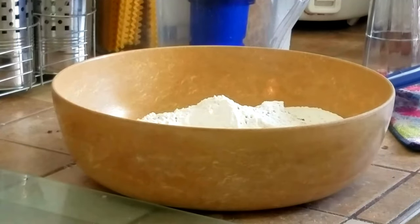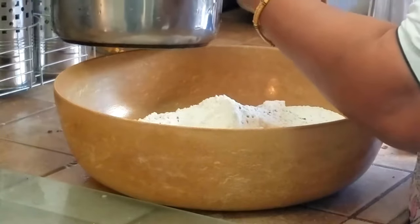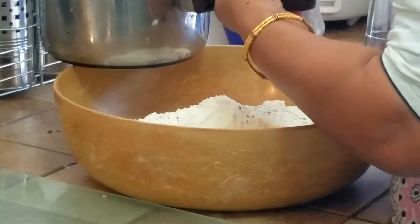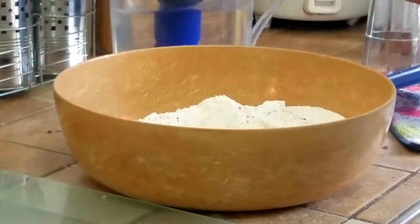How to make an Indian delicacy called Namkeen Mathi. For this we have taken Maida, we have taken Ajwain, we have taken salt only, and now we're going to be heating up some water. The water has to be lukewarm to slightly hot — not too boiling.